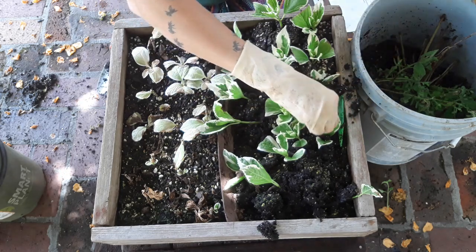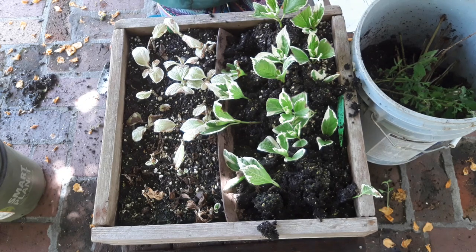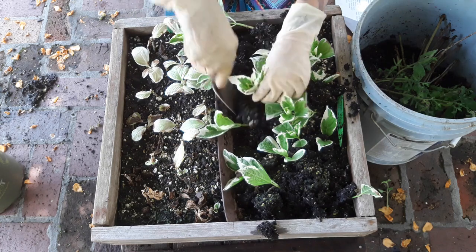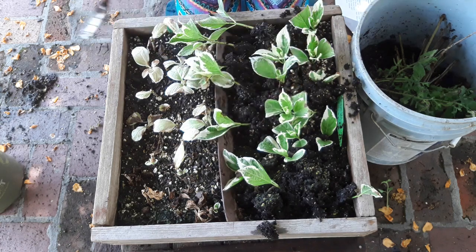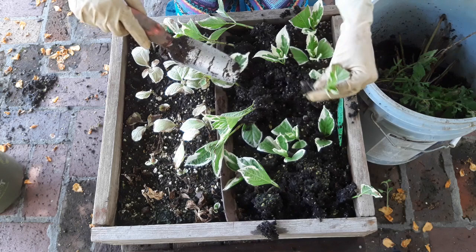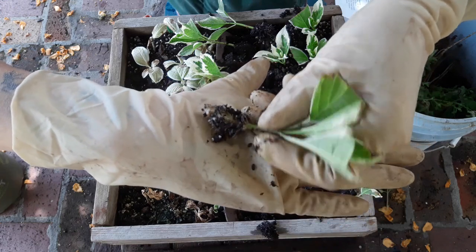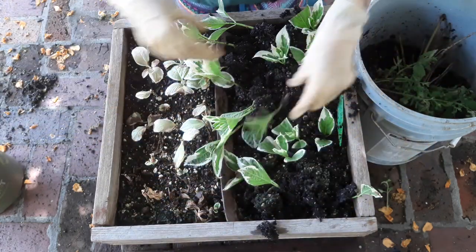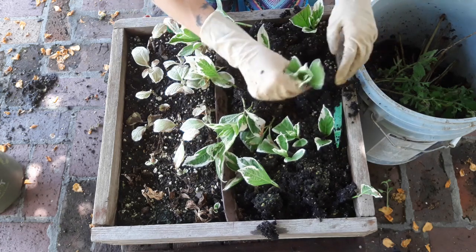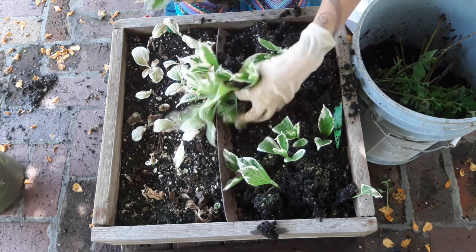I've roughed them all up a little bit now so we can just pull. That one has roots. This one has roots. This one has roots. Roots. Roots. Roots. Roots. Roots. Roots. More roots. Look at this — we got a lot of roots.